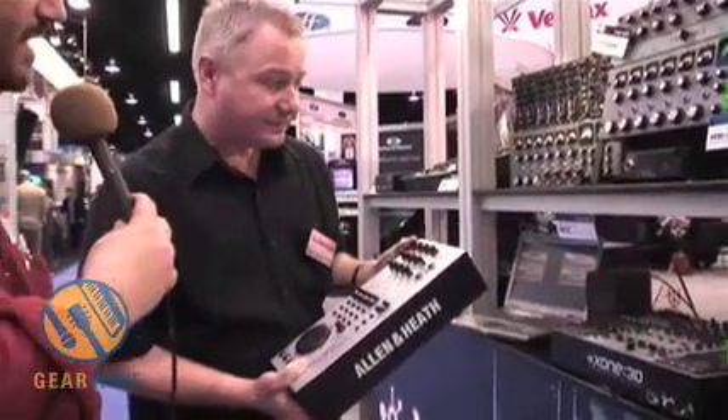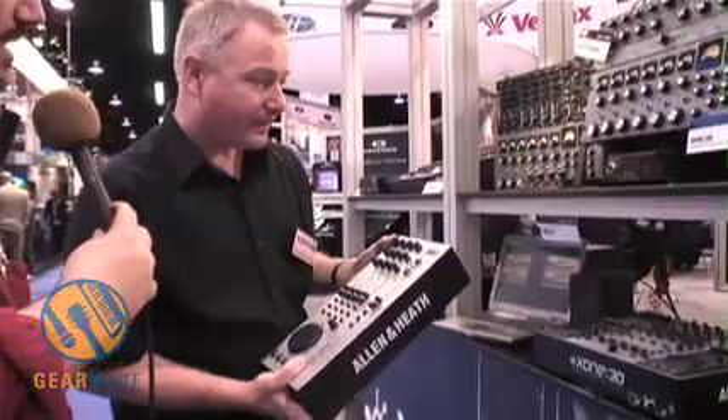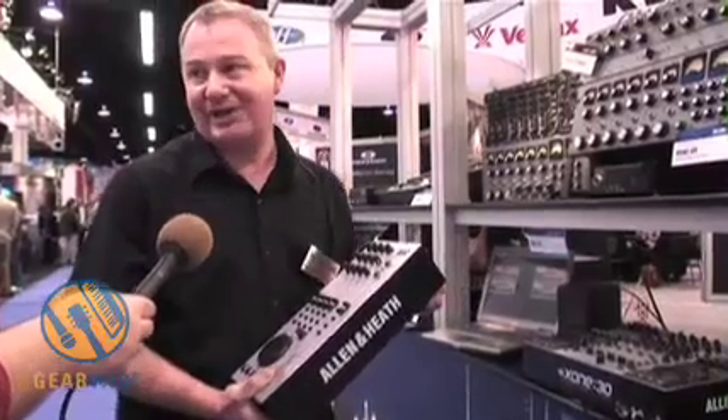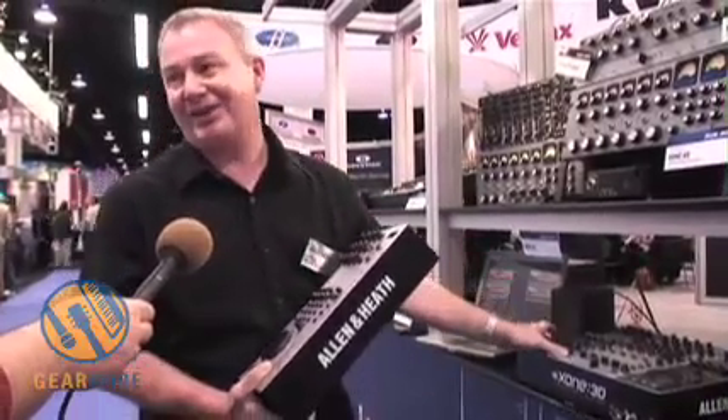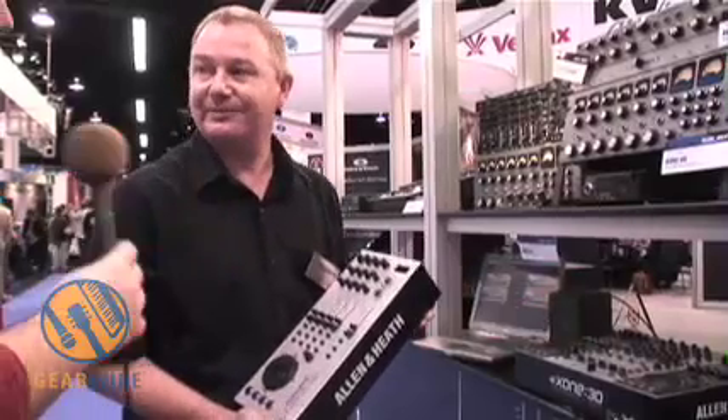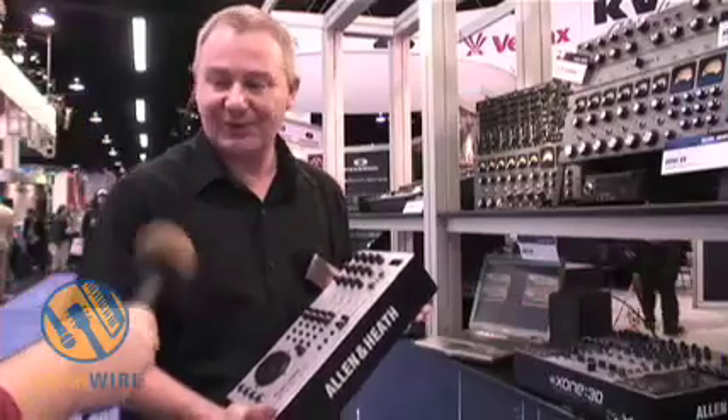Are you finding a lot of demand for a mixerless control solution such as this? We have, yeah. We've had quite a few requests and a lot of people have put it on a wish list — why don't they do just this bit? So obviously we listen to our customers and this is what we've done. Thank you so much for showing us. Not at all, thank you Robert.